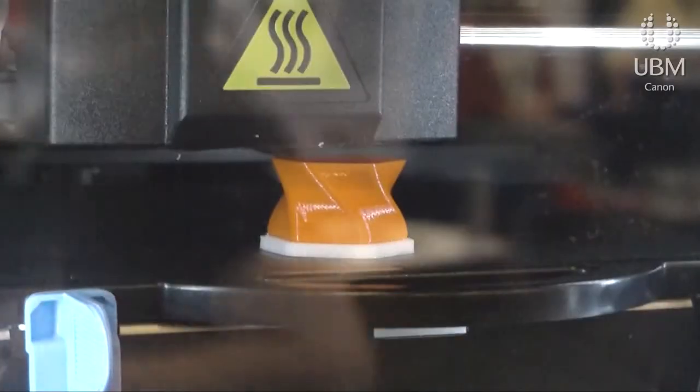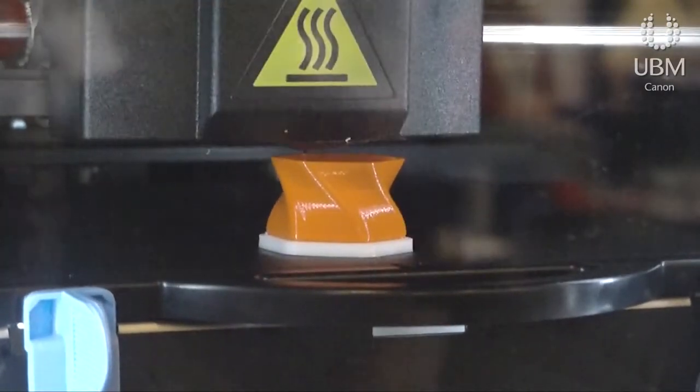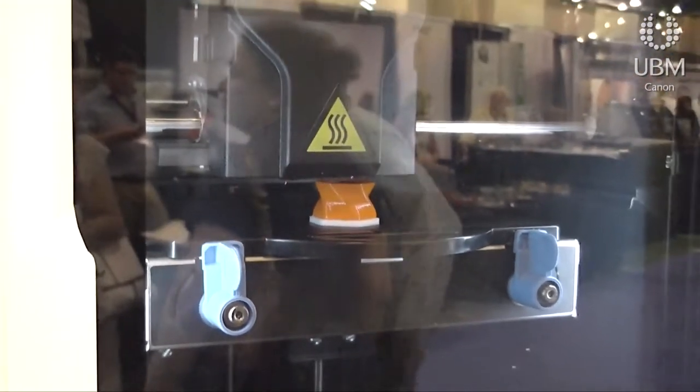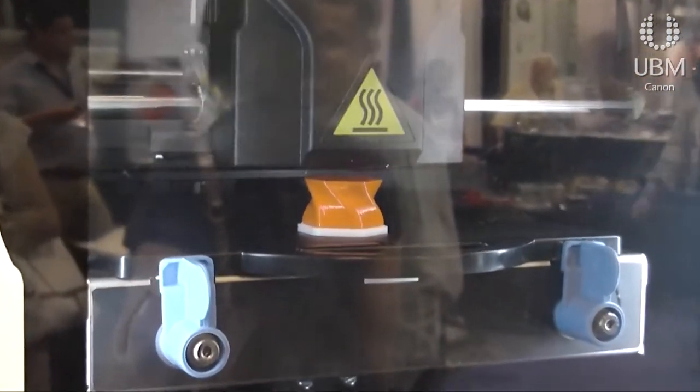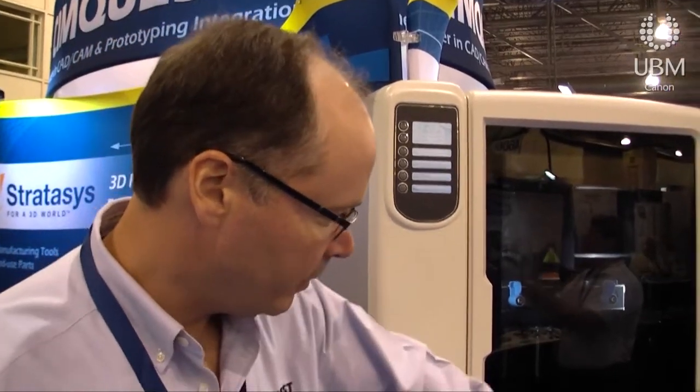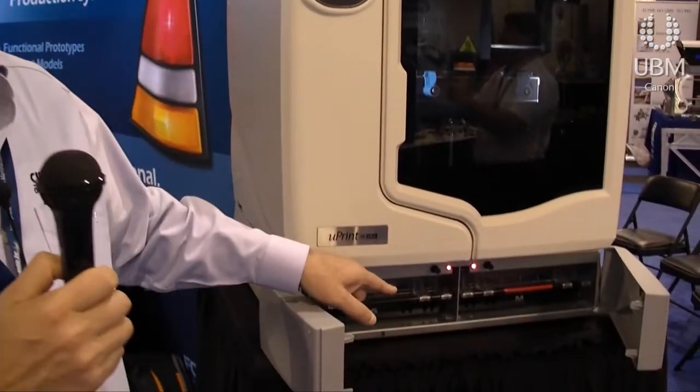Rob, what kind of products are you displaying at the show, and can you talk about the one that's right behind us? So the Uprint 3D printer that we're looking at here works kind of like a sophisticated glue gun where, instead of extruding out glue, it's extruding ABS plastic. At the base of the unit right here you actually have two different spools of material.